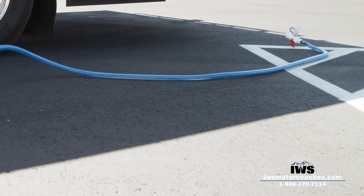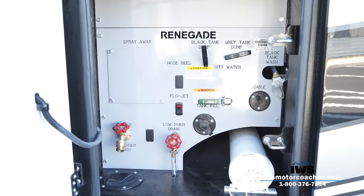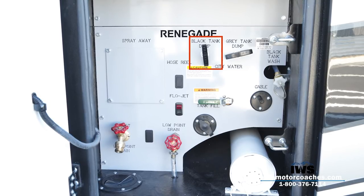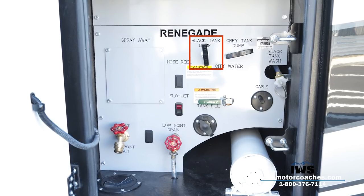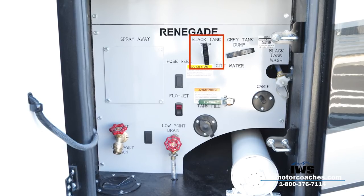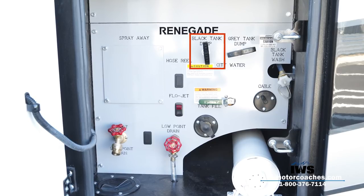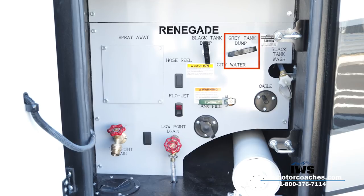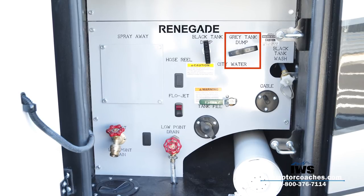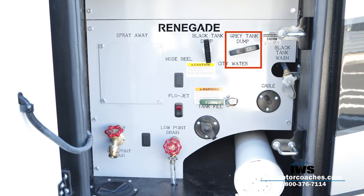As we move back into the next compartment, this is the command center for all of the functions on the outside of the coach. The first thing you'll see is the black tank dump valve. When dumping, you put your macerator hose in the sewage, pull the black tank dump valve, and turn the macerator pump — or flow jet — on, and it pumps all the sewage out. When done, push that lever in, then pull the gray tank dump valve out, turn the flow jet back on, and the macerator pumps cleaner, soapier water over the top of the black tank to keep the hose clean. Push that in, shut the flow jet off, and you're done dumping.